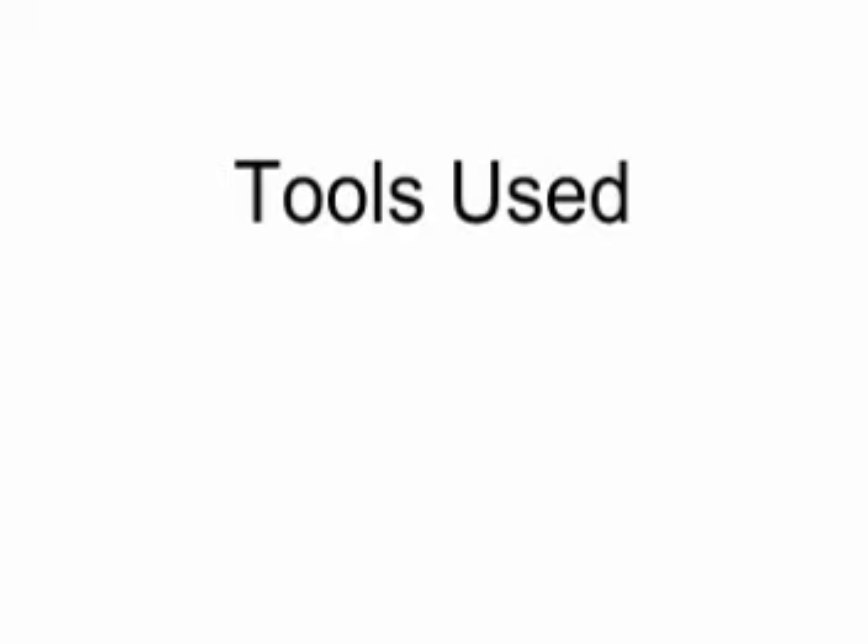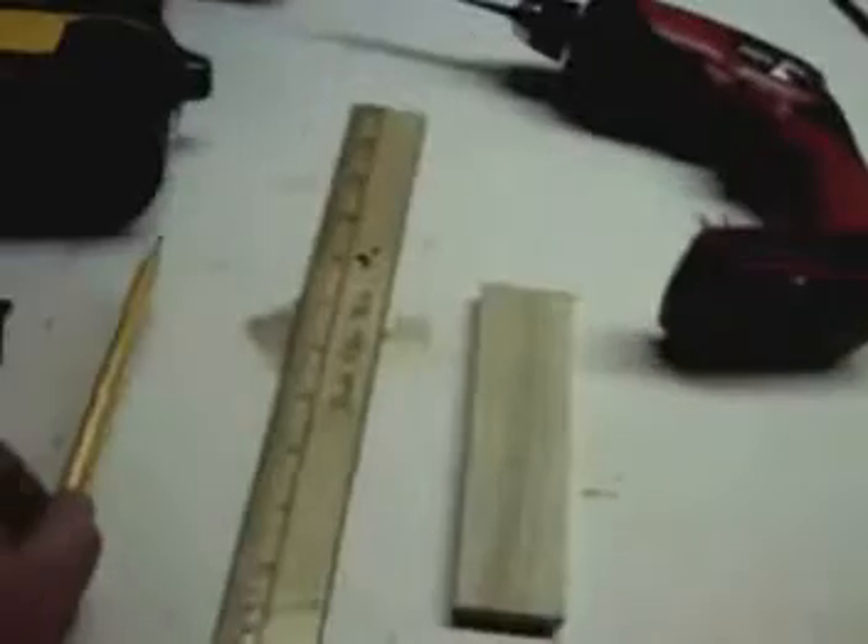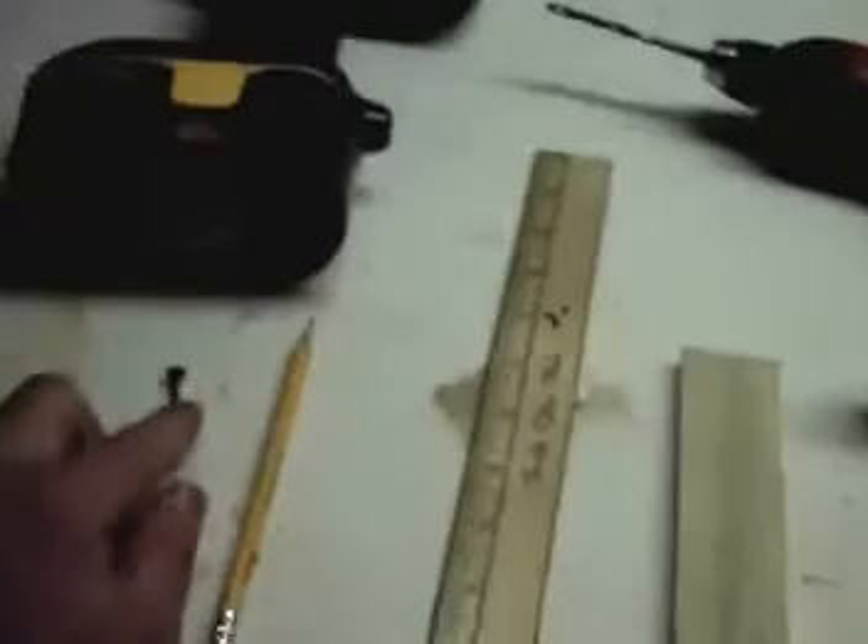So I had to think like the Greeks or Romans — they didn't have AutoCAD, so how did they make a perfect circle? What we're going to do is make an eight-inch circle in this nine-inch square, using a six-inch rectangle, a pencil, a ruler, a screw, a drill with a drill bit, and a drill with a driving bit.